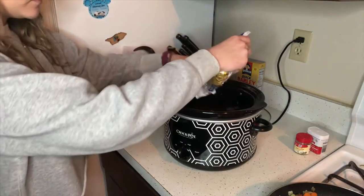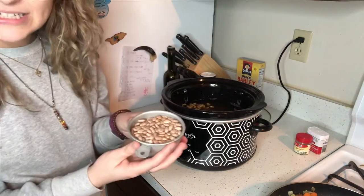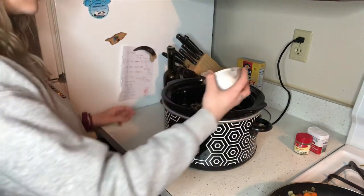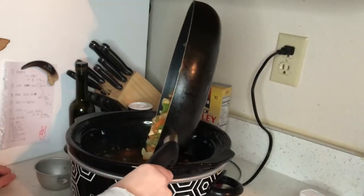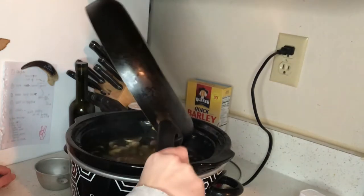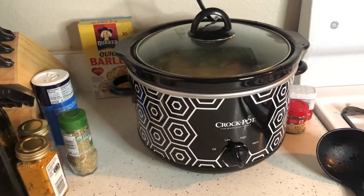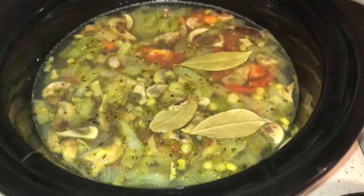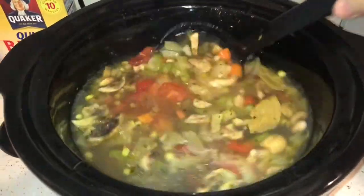Tomatoes, corn, pinto beans — and now we wait. Just added a few bay leaves, and I wish you guys could smell this.